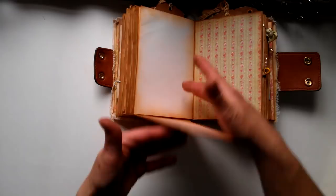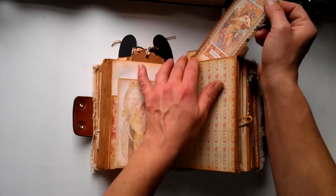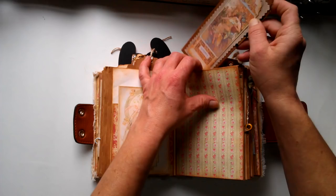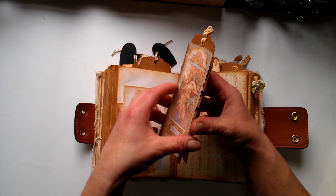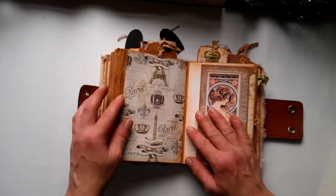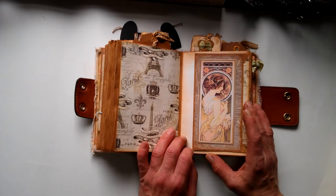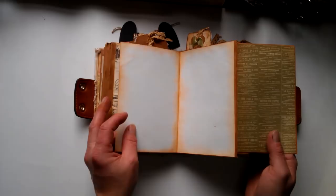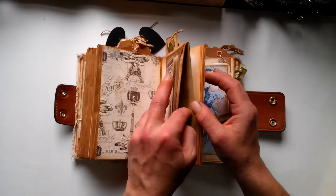When I turn it, here I've got this gorgeous lady. When I open it, it's space for journaling. When I flip it down, it's pocket here and space for journaling here. Here we've got a pocket on the top with this gorgeous lady. Those two back pages — they are four seasons. This one is Autumn. This one can be opened like this. We've got pocket here and here. Here is this gorgeous Parisian paper, and I really love this one — she is amazing, very beautiful. It's pocket here behind, and when I open it it's space for writing.